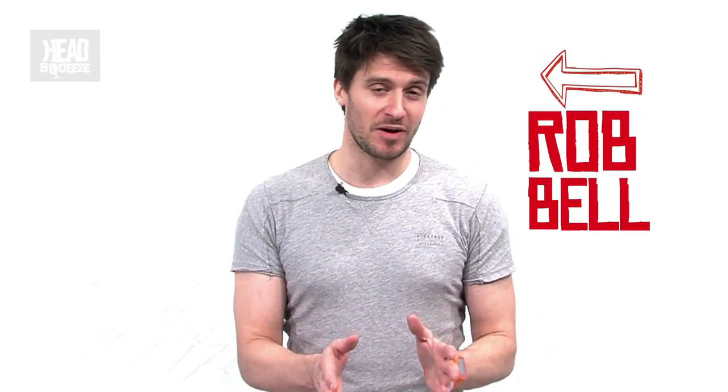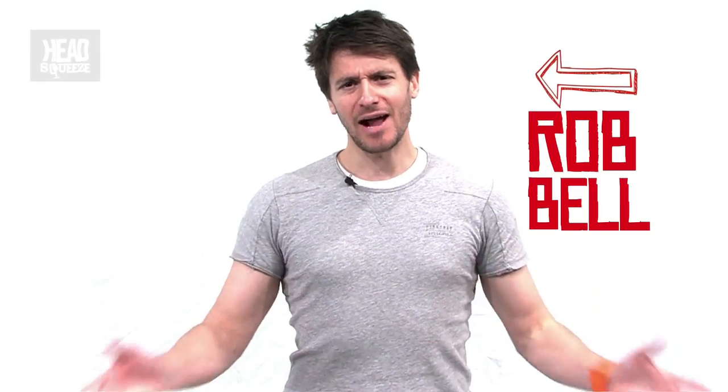I'm Rob Bell and in this live experiment we're asking the question: how can we power a model car using potential energy?